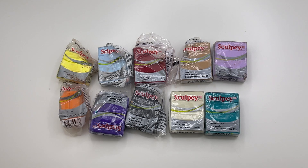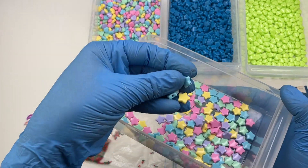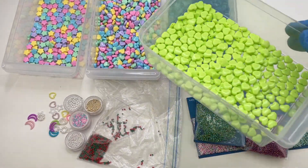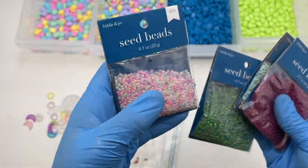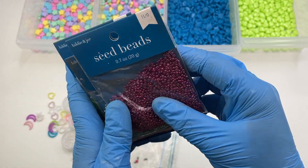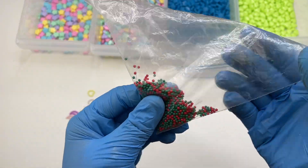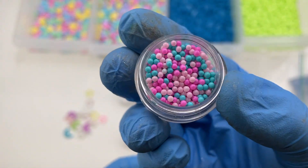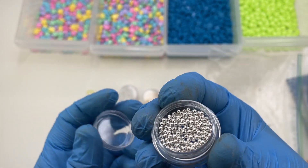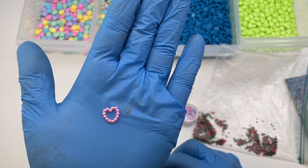The next thing I recommend are beads. I sell heart and star shaped beads on my website in a whole bunch of different colors, but you don't necessarily have to use those. You can also use seed beads as shaker fillings — I really like these because of the variety of colors and they're relatively cheap when on sale. Another option is micro beads, which are just beads with no holes in them. I also like using pearl beads in heart, star, moon, and circle shapes, among other shapes.